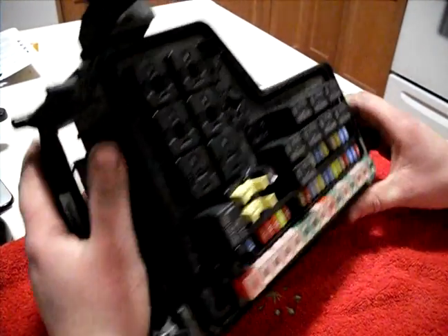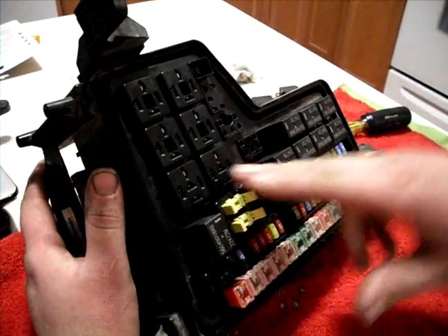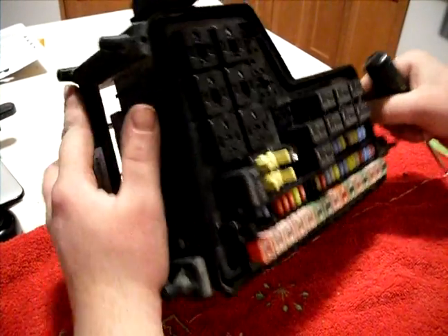So here we have the fuse box with the front control module removed. I've pulled these four relays out just to get them out of the way.